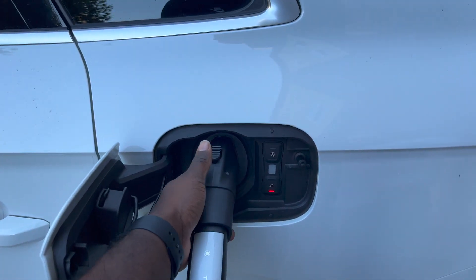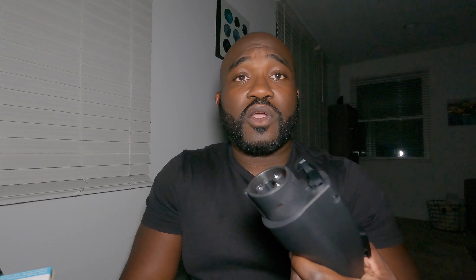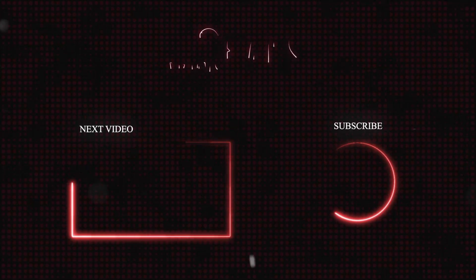One thing to note: since this is new, when you press the release button, it's going to be a little stiff at first. Don't fight with it — just hold down the release button and give it a steady, gentle pull. As you use it more, it's going to loosen up and you'll be able to get it in and out of the J plug charge port more easily. Check it out and let me know what you think in the comments!